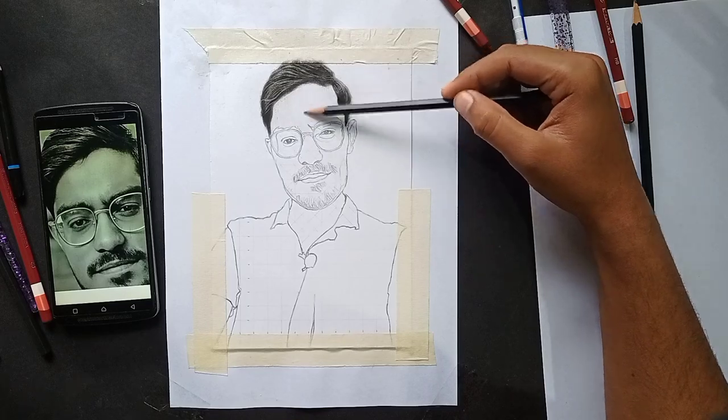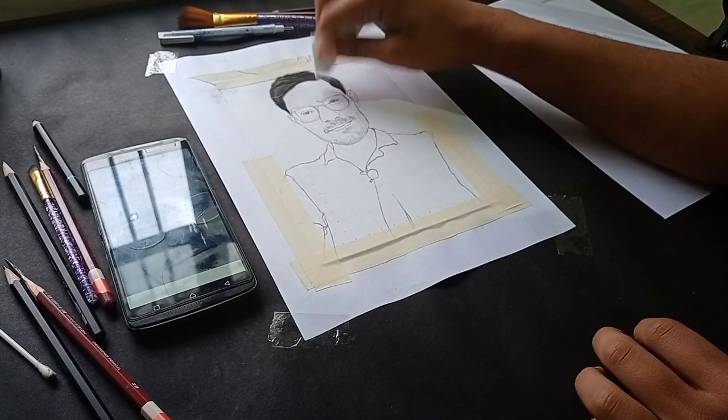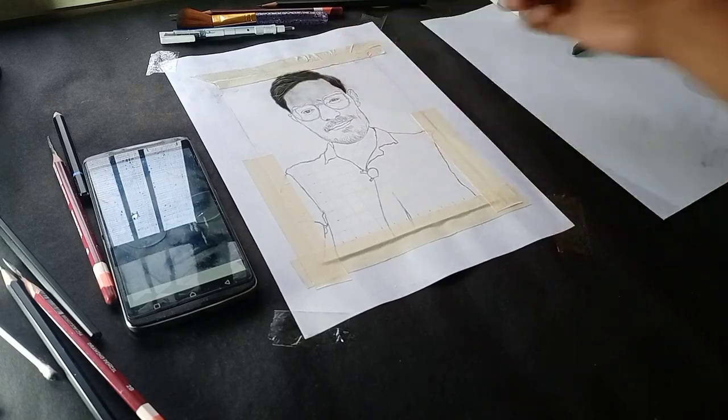Then I will use tissue paper and a brush to blend the areas I have shaded with the pencil, so it will come out with a realistic look.